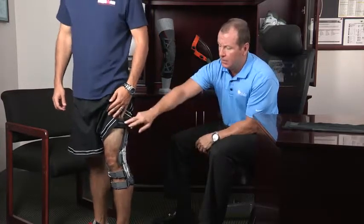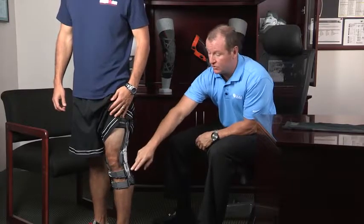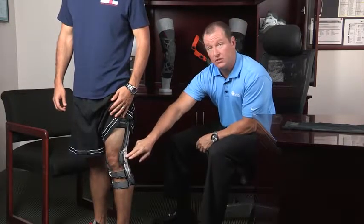When you combine the frame design of four points of leverage reducing strain on your ACL, in addition to the hinge keeping you out of that at-risk zone, you've got a great level of technology to help protect against ACL injuries.